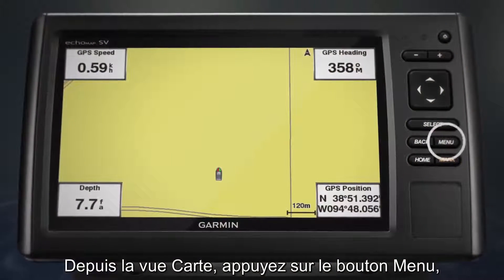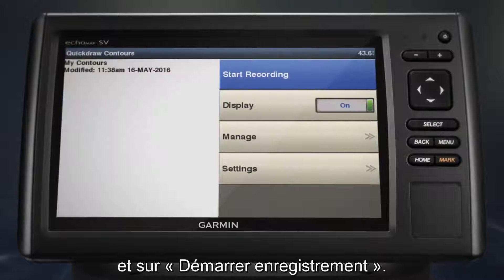In chart view, select Menu, then Quickdraw Contours, and Start Recording.